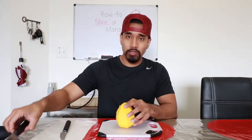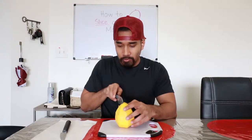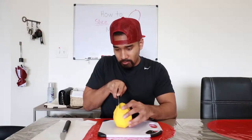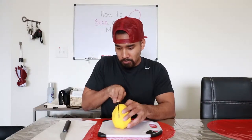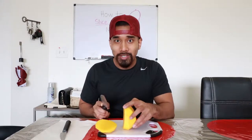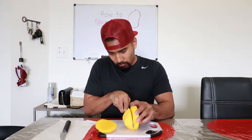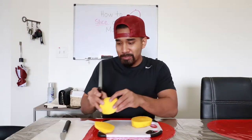We're gonna make two cuts. So with your big knife now, make two cuts. Be careful, do not cut your hands at this part. There we go. One side done. Two sides done. Put these babies aside.